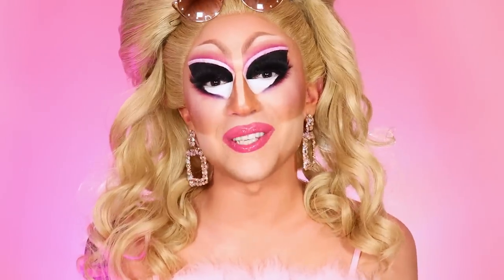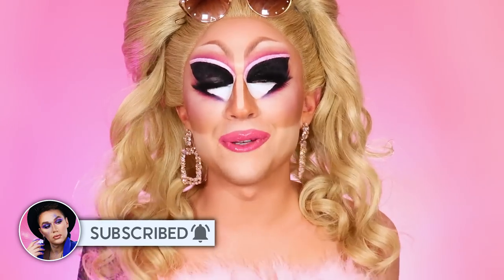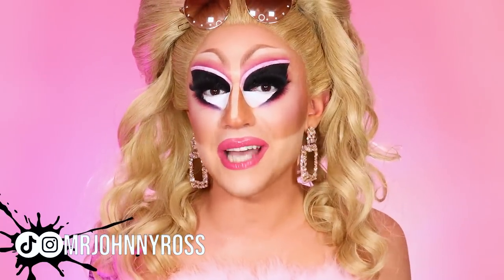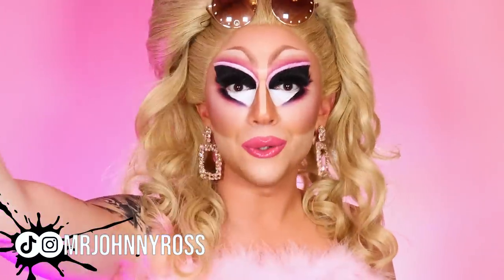As always, make sure to subscribe to my channel — we're doing fun stuff left and right, I post every single day, and you don't want to miss it. Hit the notification bell next to the subscribe button and you'll be notified every time I post. Wherever you guys are, I love you, I hope you're happy, safe, and healthy. I'll see you on the next video — bye, guys!